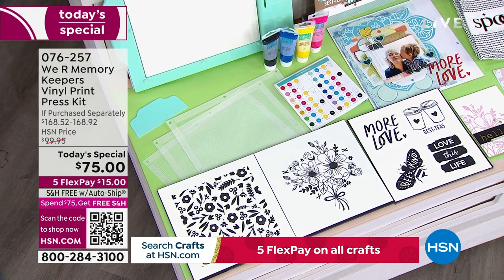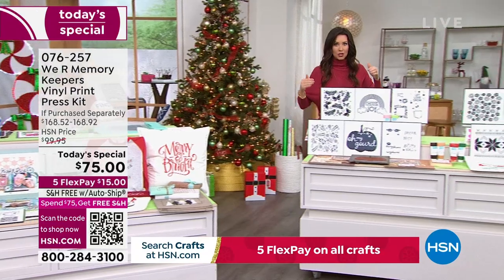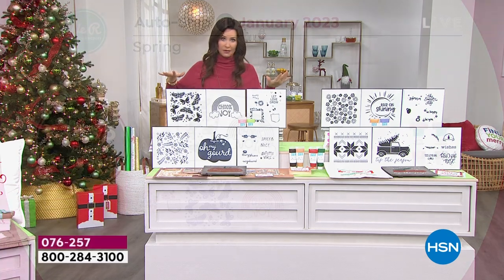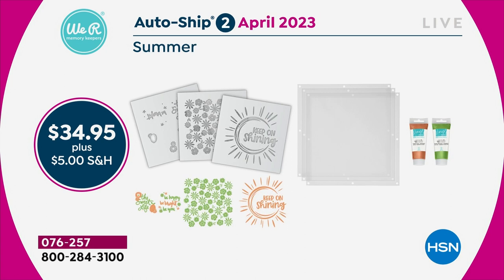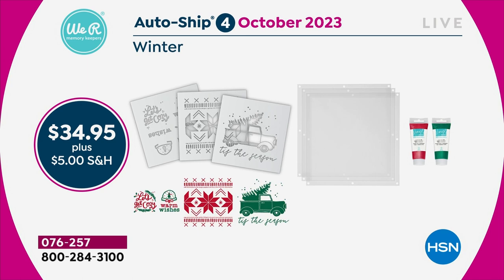The auto ship means starting in January, every few months you'll get three new screens, new prints, and new paints — none available at retail, only here at HSN. In January you get the spring collection — butterflies, flowers, sunshine. In April, the summer collection. In July, fall — pumpkins and autumn vibes, perfect for fall cards and decor. In October, the winter shipment, perfect for holiday gifting.